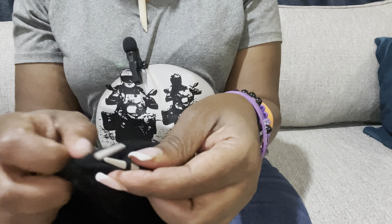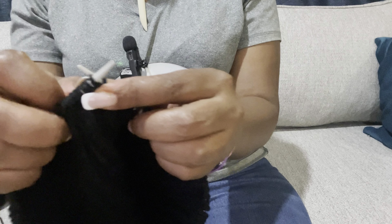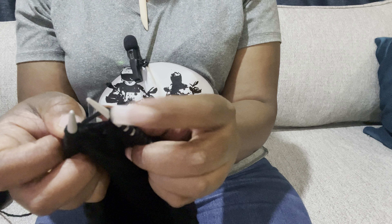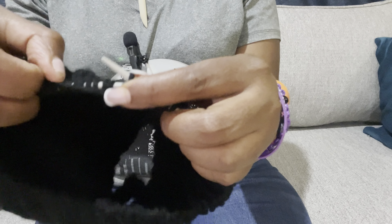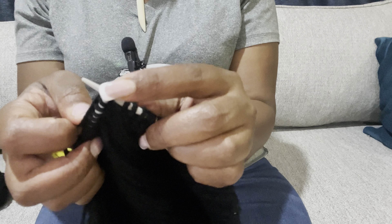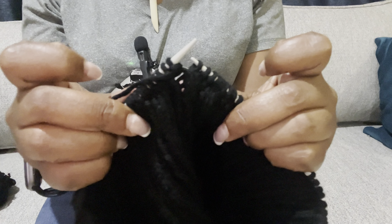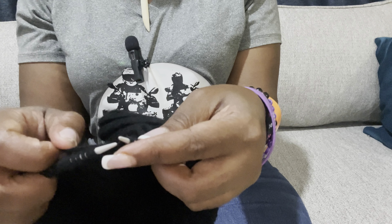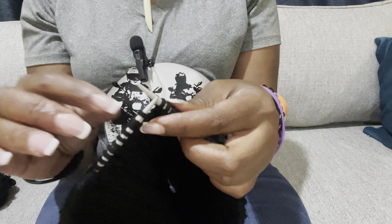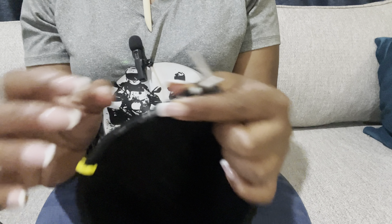Knit the knits. We are now at the purl: purl the first stitch, do not remove it from the needle, put your yarn to the back, knit the same stitch from the back, and you have two stitches. The second purl is now the third purl stitch — purl it. You're going to increase one stitch in all the purl sections until you come back to your starting point.